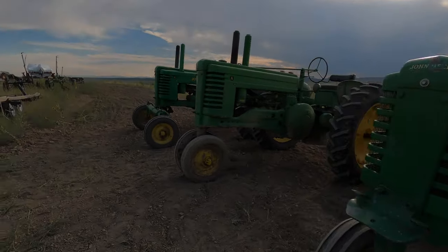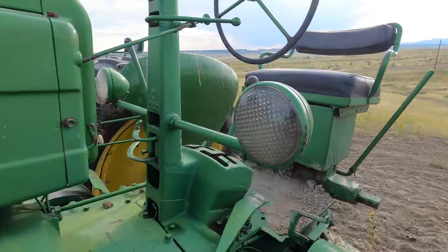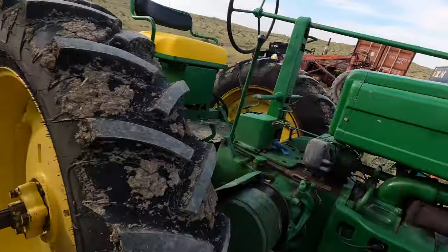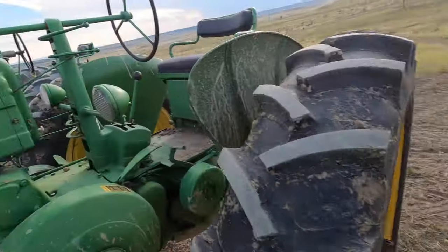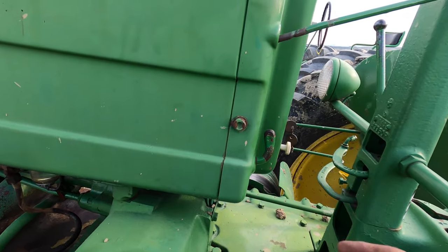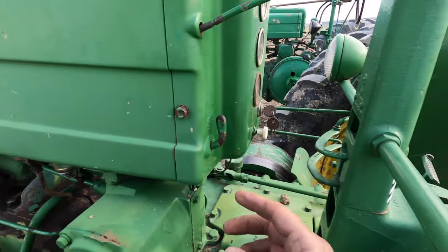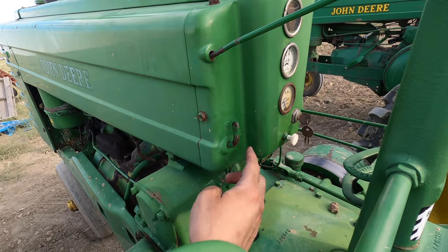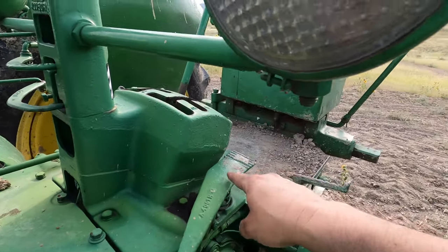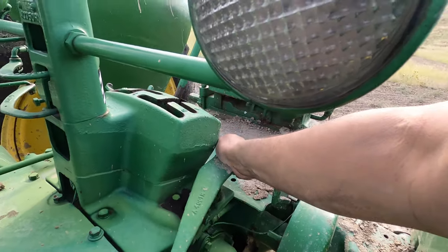Now I'm going to show you the procedures for the A, which is very similar. Make sure the tractor is in neutral. This particular tractor has a distributor, whereas my B has a magneto — that's why there was no ignition key on the B. On the A, we have a distributor, so there is a key to give power to the distributor. Turn on the key, fuel is already on. This one has a three-way fuel valve. I have my fuel turned on at the sediment bowl, so now I'm just going to engage the starter — once again, make sure we're in neutral.